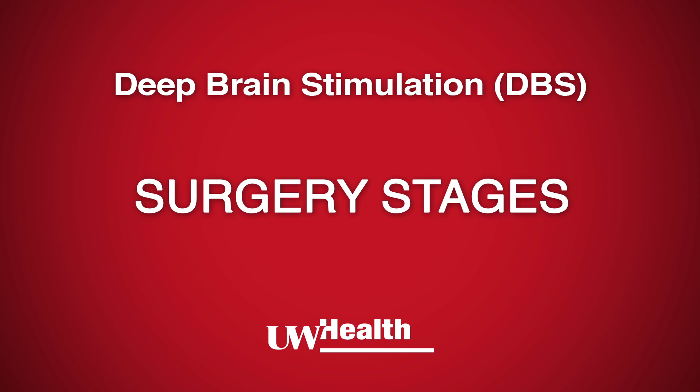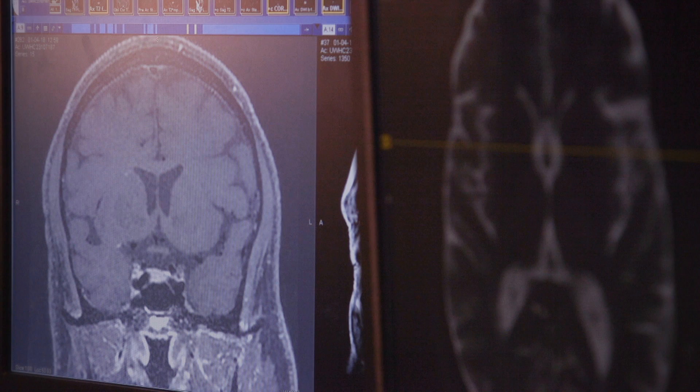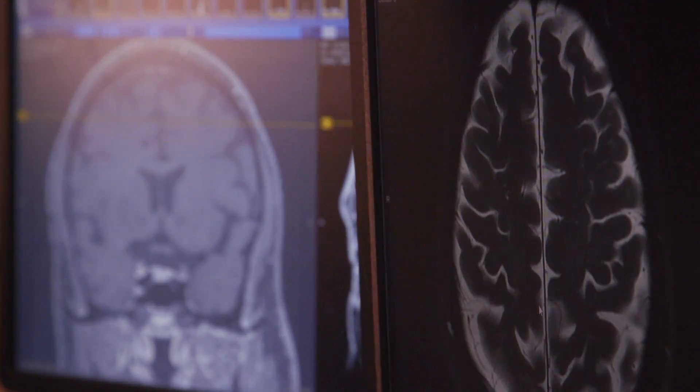Deep Brain Stimulation is typically done in three stages. Stage 1 involves placing small screws, called bone markers, under the scalp while you're asleep. MRI and CT scans are obtained to assist in DBS placement. You are able to go home the same day of Stage 1 surgery.